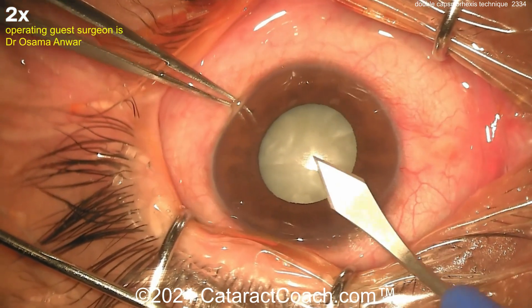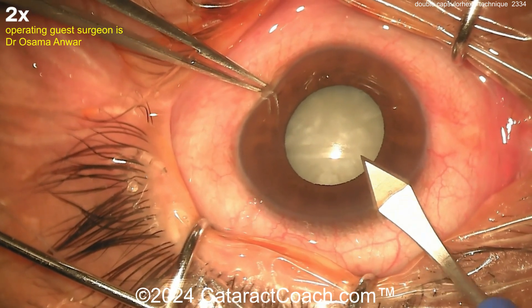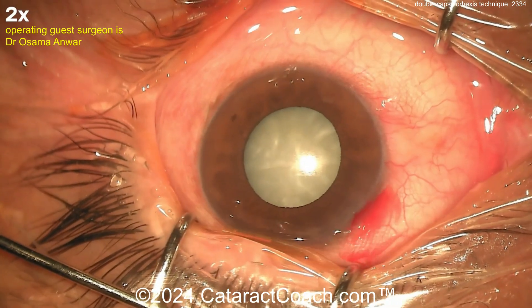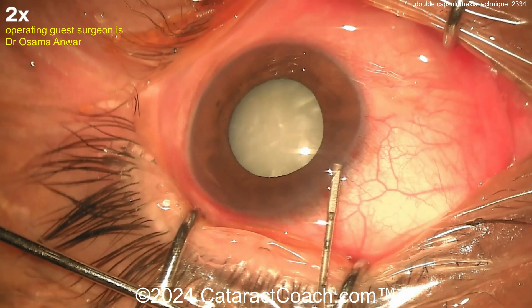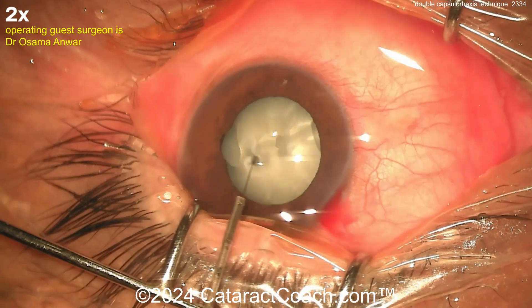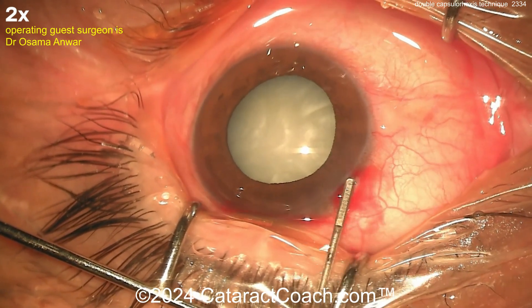We've sped the video up. Our guest surgeon is going to do a great job. Look at that main incision being done. I like the draping — beautiful on the draping. Eye's in good position in primary, and probably some anesthetic going inside the eye here. That'll help dilate the pupil too — maybe some epinephrine or phenylephrine in there.